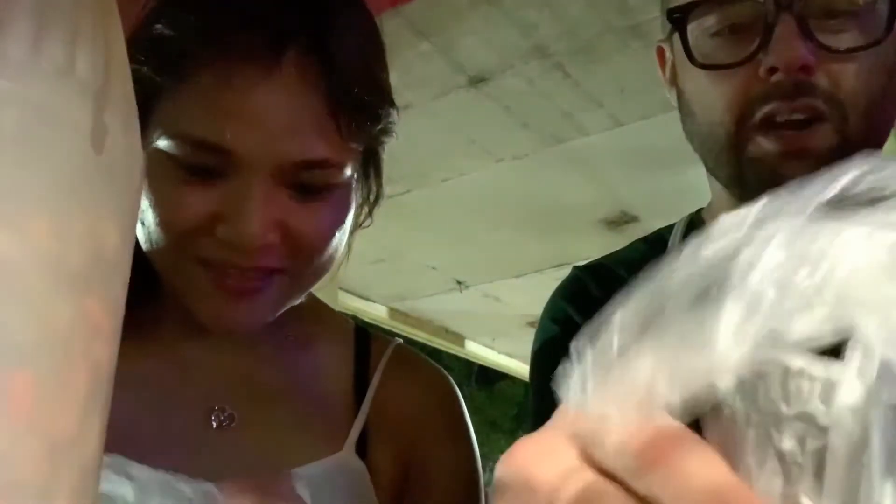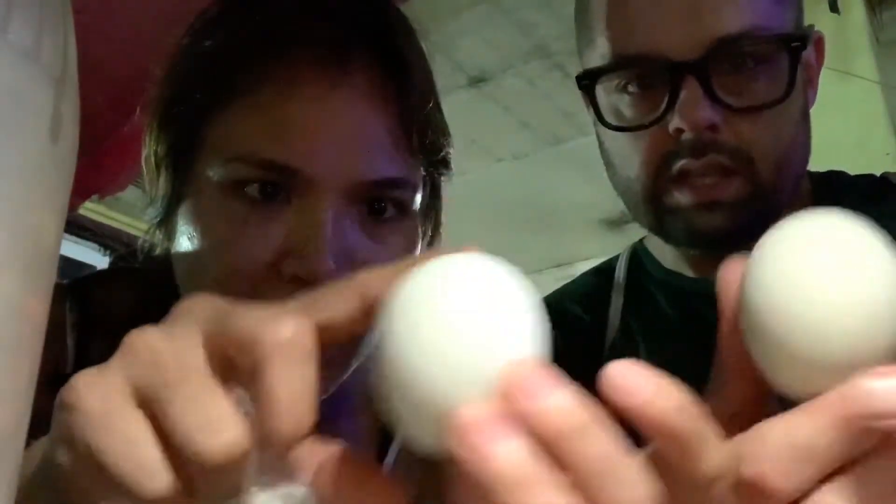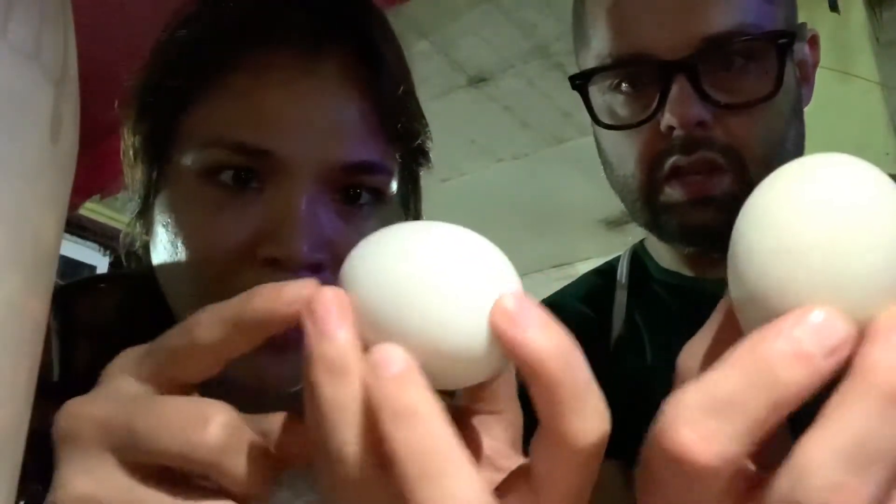Okay, so this is balut. Can you explain to people what balut is who don't know? It's a fertilized duck egg that's hard-boiled — steamed. Then you have to find the right end. If it's a little bit white, we don't want that because that's the air pocket — the empty space.